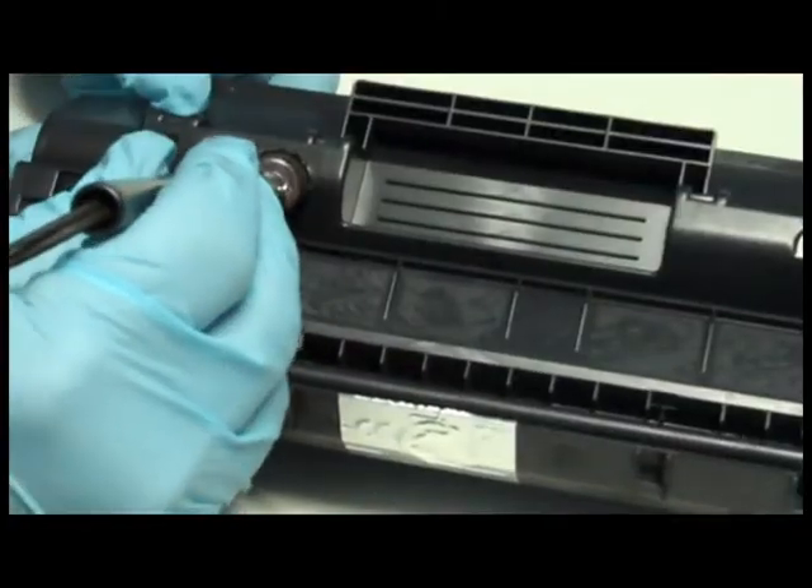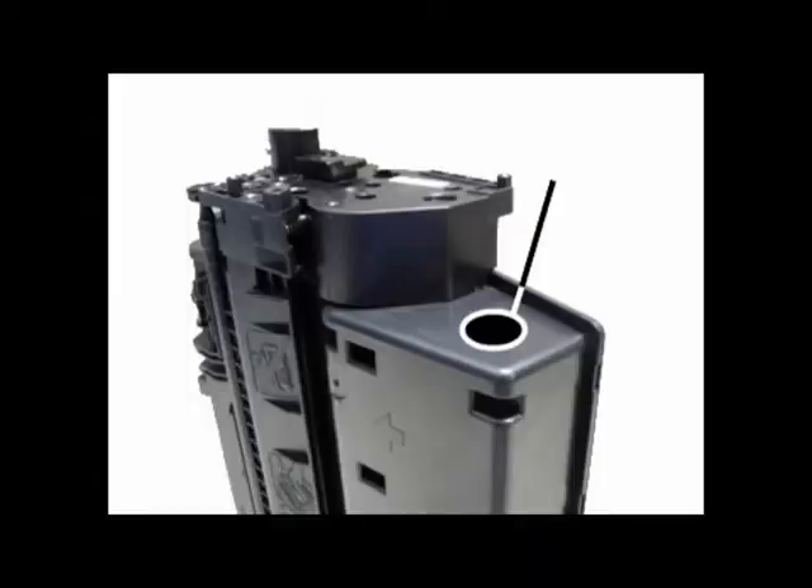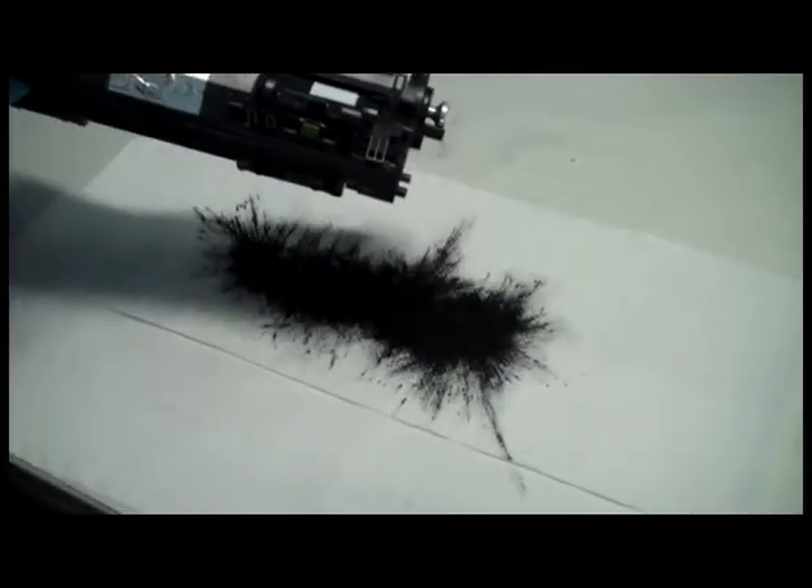Step 4: Pierce a hole into the toner compartment. If you have a CE505X cartridge, pierce the hole here instead. Step 5: Empty out all the old toner. This is extremely important to preserve print quality.